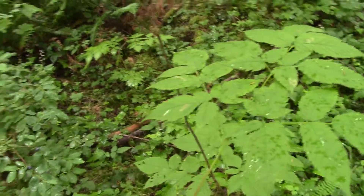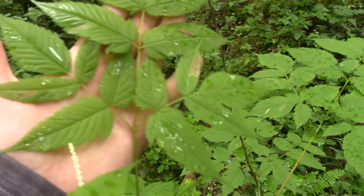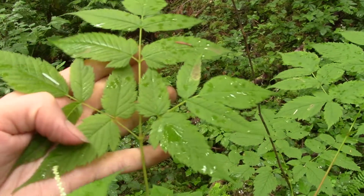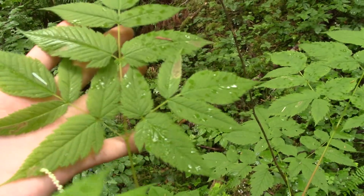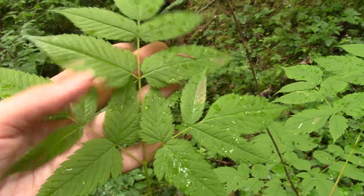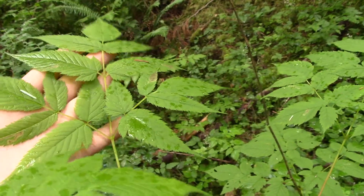The newer leaves further up the stem are a bit simpler — you can see they're only once or twice compound, not the three times compound. This one has a little bit of that look to it, like it's got the notch, but it's not a three times compound leaf.